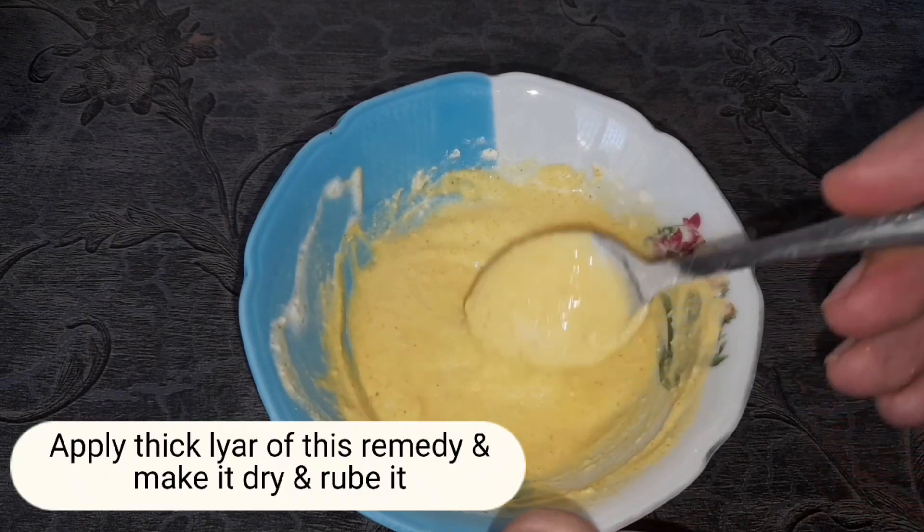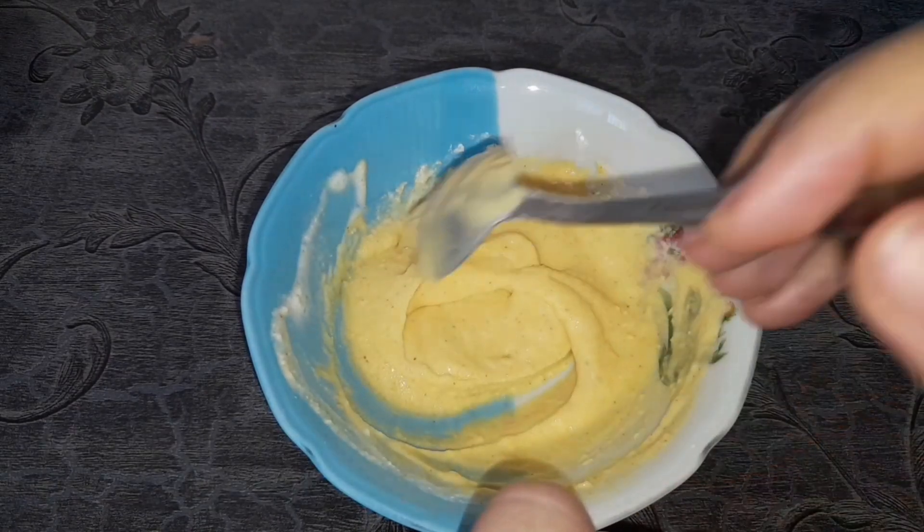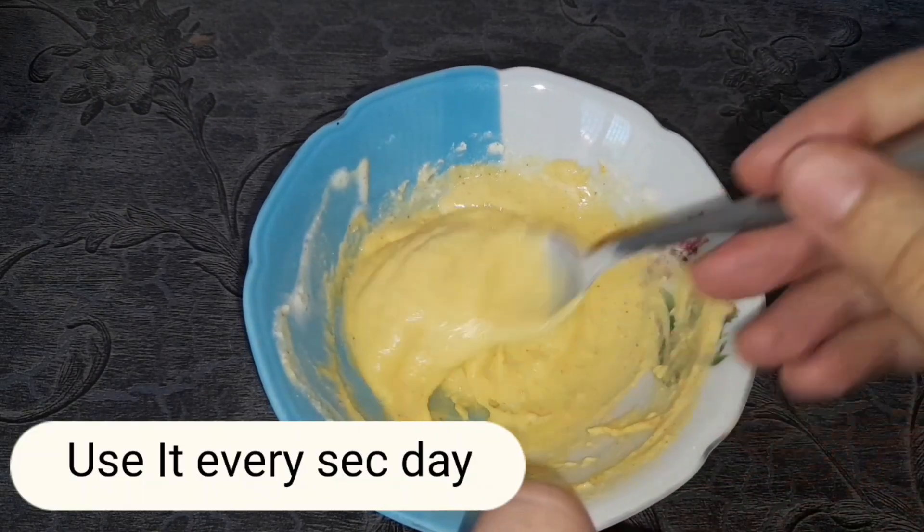Apply a thick layer of this remedy, let it dry, then rub it off. Use it every second day.